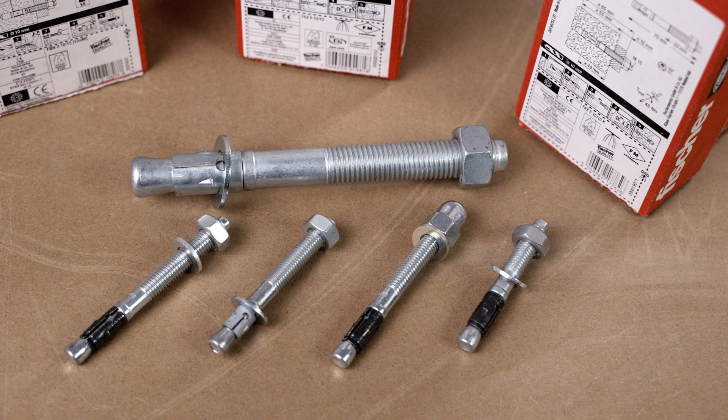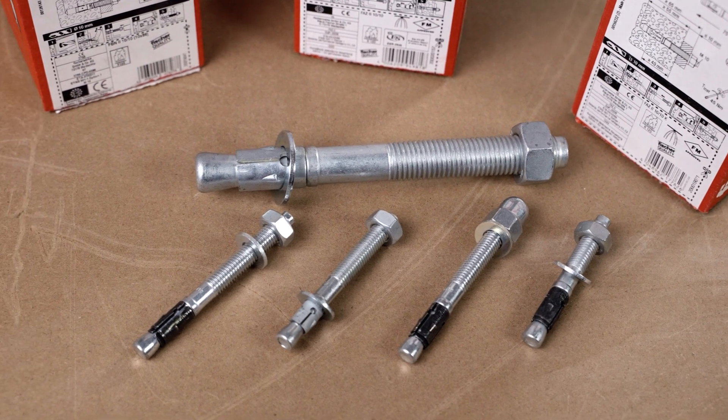FAZ2 is available in different sizes starting from M6 up to M24, in zinc, stainless steel, and high corrosion resistance stainless steel. It shall be used only in concrete — do not use it in masonry material. FAZ2 offers ETA Option 1 assessment, so it is suitable for cracked concrete.